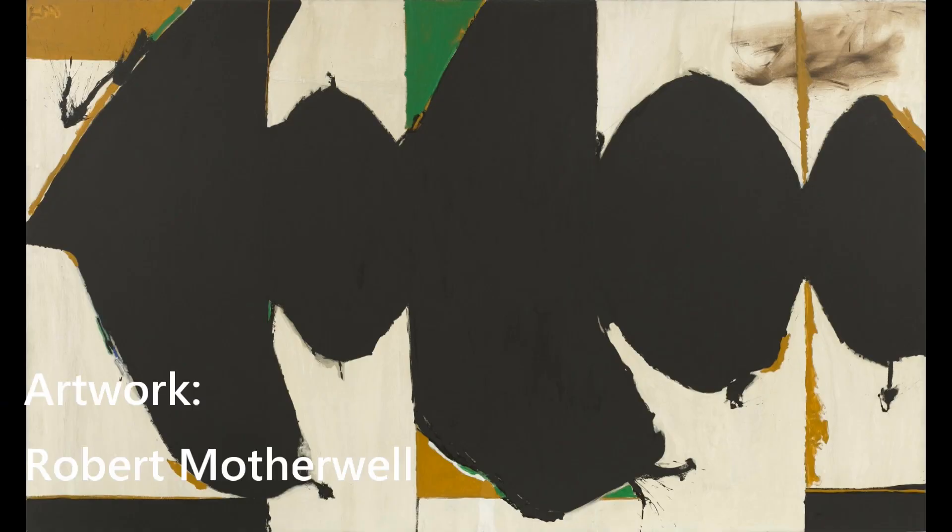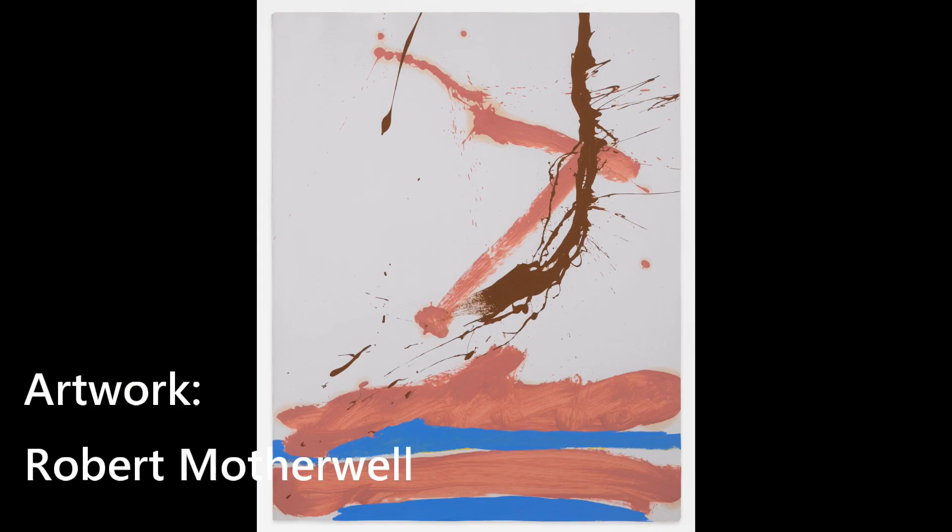Hi there, my name is Albert van der Zwart. Welcome to A Perfect Paintings, where it's all about improving your painting skills by looking at art yourself and the world around you. Robert Motherwell was an American painter who lived from 1950 until 1991, known as one of the abstract expressionist painters of the New York school.